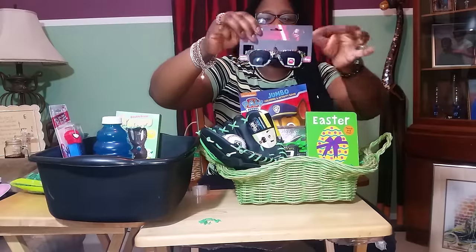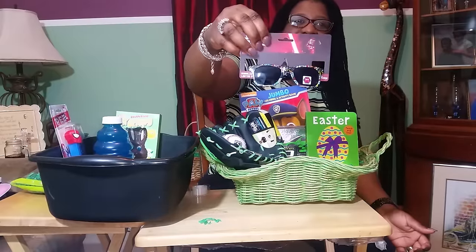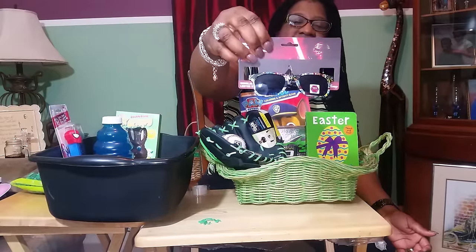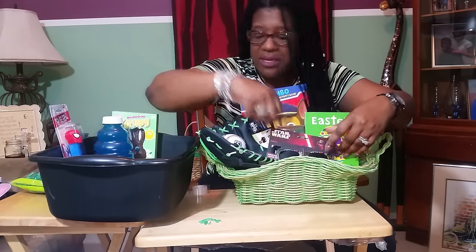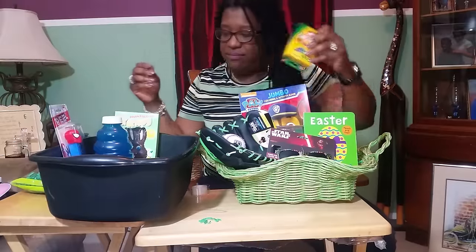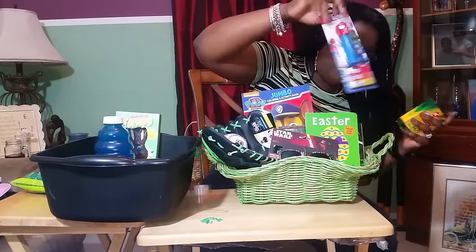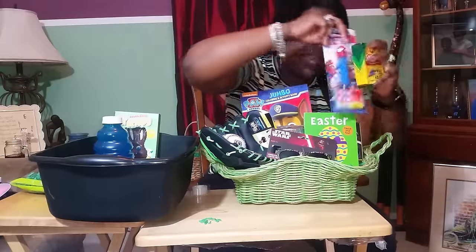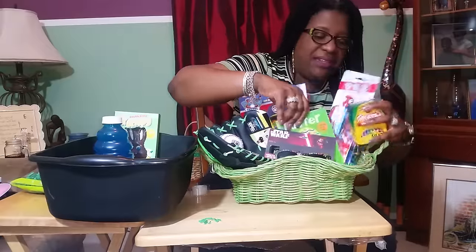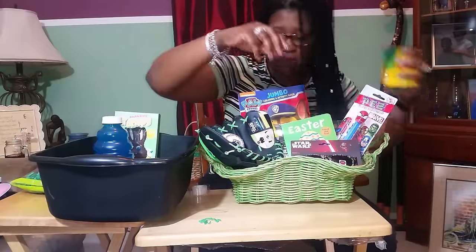Munchie picked out these Star Wars glasses. She said, I don't know if you like Star Wars, but they're pretty cool. Let me just kind of stick that in there. This is all about sticking stuff anywhere because they really don't care — they just want to know what's in there. And honestly, I can't even see what I'm doing from this side. How does that look, Dad? It looks nice.